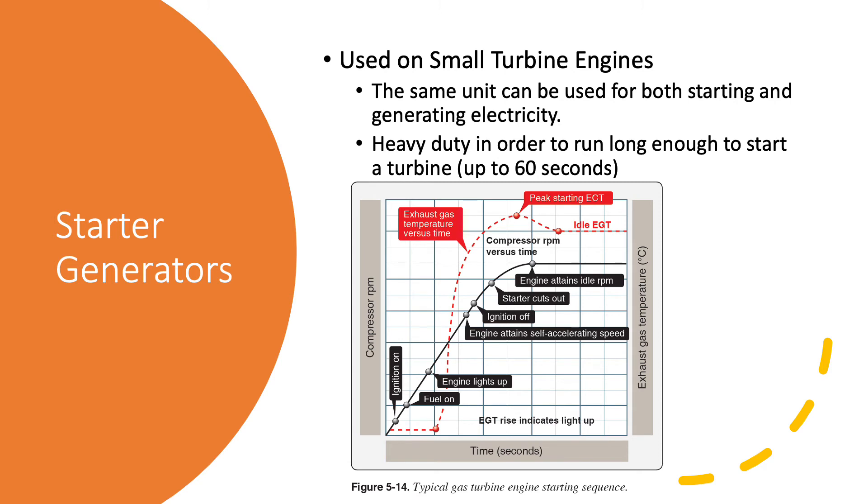Starter generators are another way to do it. They're very similar to the direct drive starter, except that the starter generator is always engaged to the engine - you don't have the little impinging gear to worry about. Starter generators are cool because the same unit can be used for both spinning the engine to get it started and generating electricity afterwards, which saves a little weight. These are usually really heavy duty because they have to run for a good 30 to 60 seconds to get a turbine engine started.